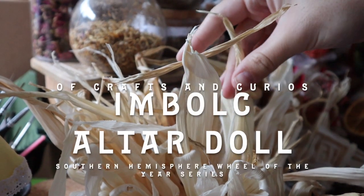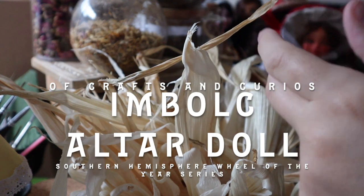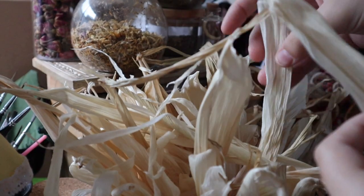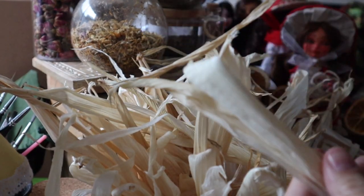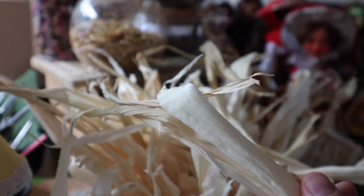Hello beautiful creatures, welcome back to Of Crafts and Curios. It's Imbolc in the Southern Hemisphere, which means spring is beginning to show herself, and it is time to do my fifth altar doll in my Wheel of the Year series here on my channel.